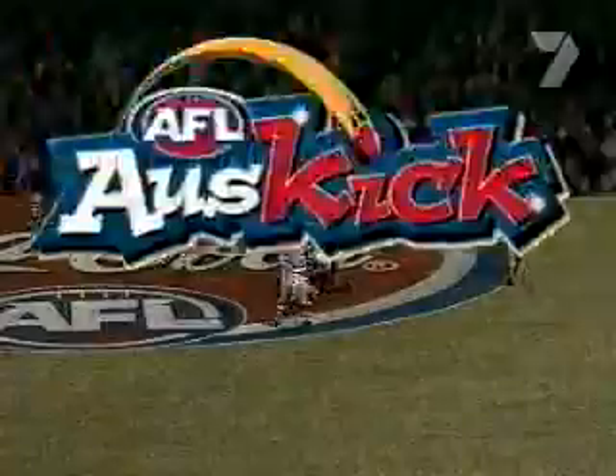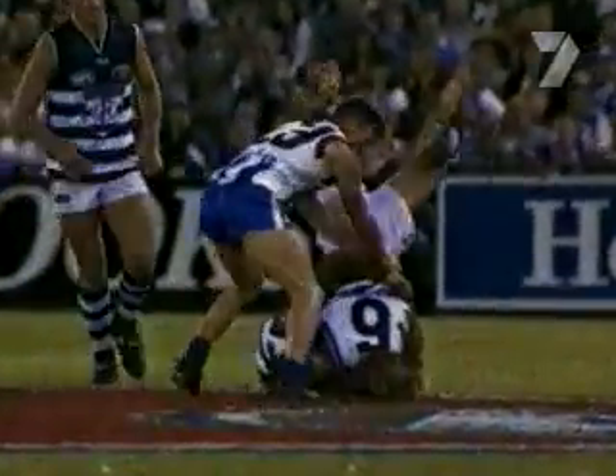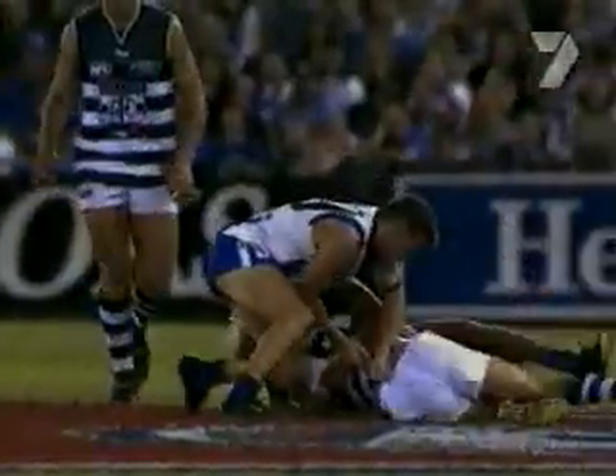Well, that's the right decision, but it's also a brilliant tackle. He has grabbed him by the arms, the ball, the entire body, and just crushed him to the ground.